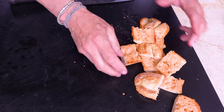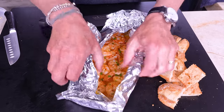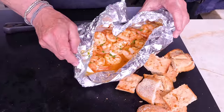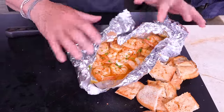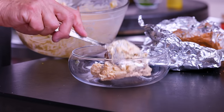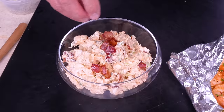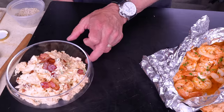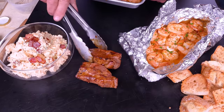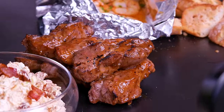Cut the bread, put it out. What you want is to be able to dip the bread into the delicious shrimp juice — the butter, the vermouth, all fantastic. Here's our potato salad with the bacon, a couple extra pieces on top. And right in between, our ribs. Look at these guys — holy hell. And you're done.